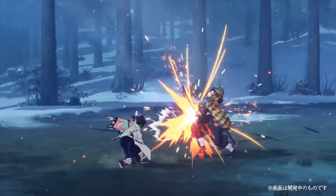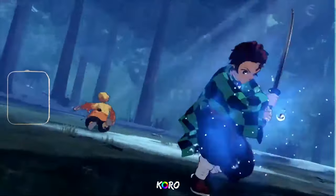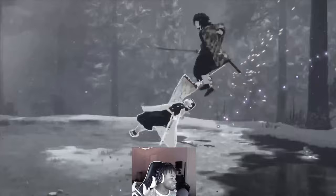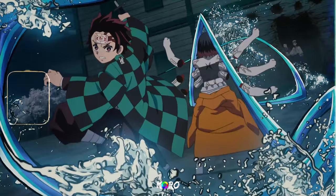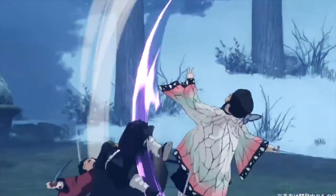I can already tell it's gonna be hard trying to play around this character because she's super fast and has a large hitbox. When I was doing a reaction to the Shinobu trailer, I honestly thought this animation was part of her combo, but personally I think this is actually her grab.